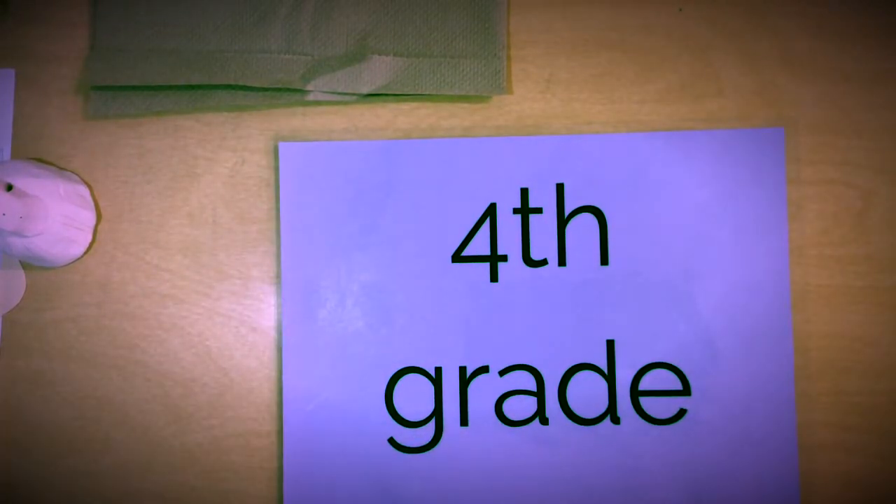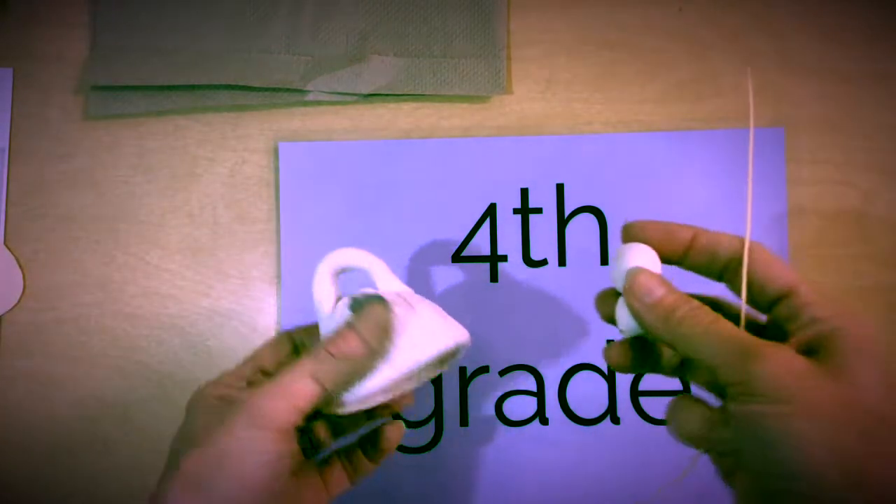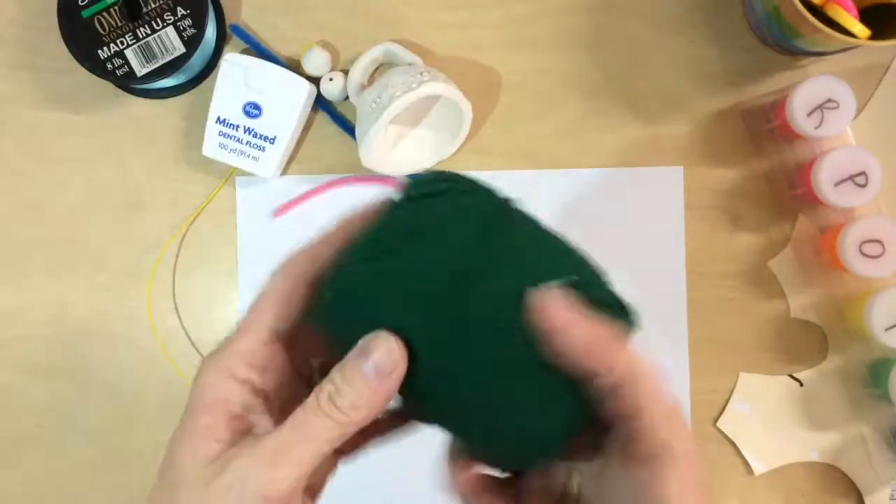The items you need are your bell — make sure it's actually your bell — a pipe cleaner in any color you want, and a clay ball. That is it, and then lots of patience.